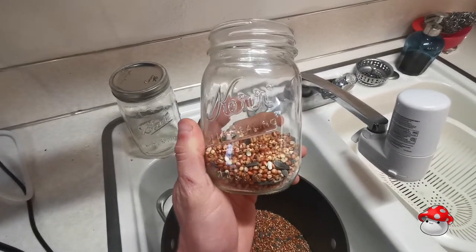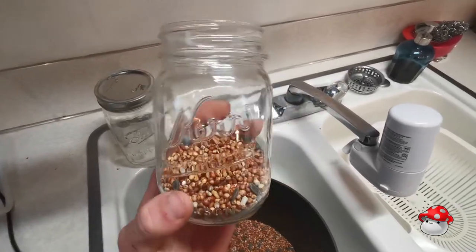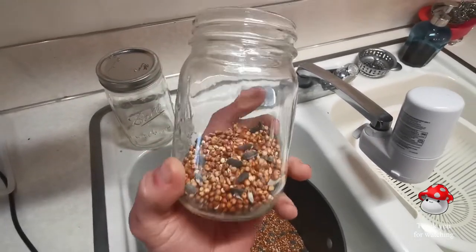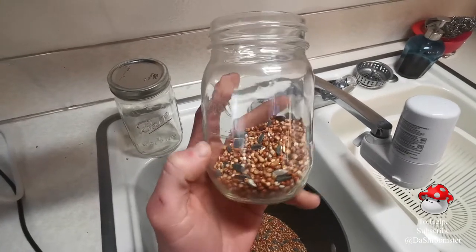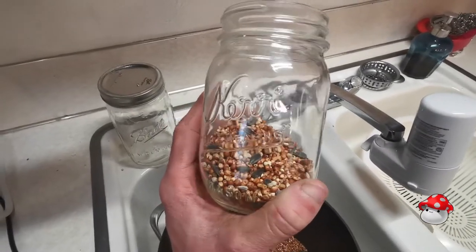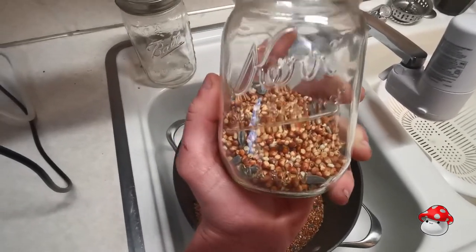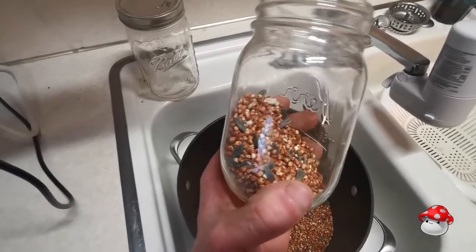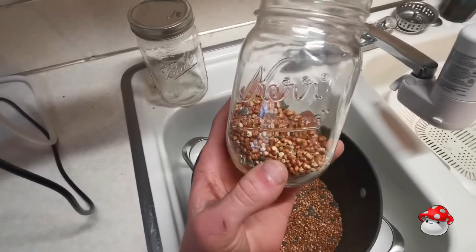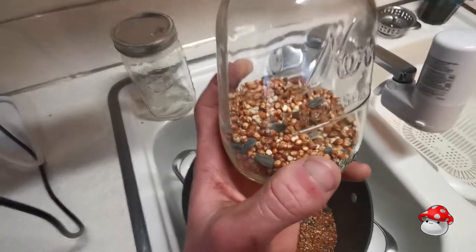Later on in this process we're going to be doing that for real. But before you get into wild bird seed, a major plus is that it has room for a lot of inoculation points. Because the grains are so small, it allows for a larger surface area than something such as popcorn. Wild bird seed is awesome because you can grab it from just about anywhere — Walmart, Lowe's, or Home Depot.